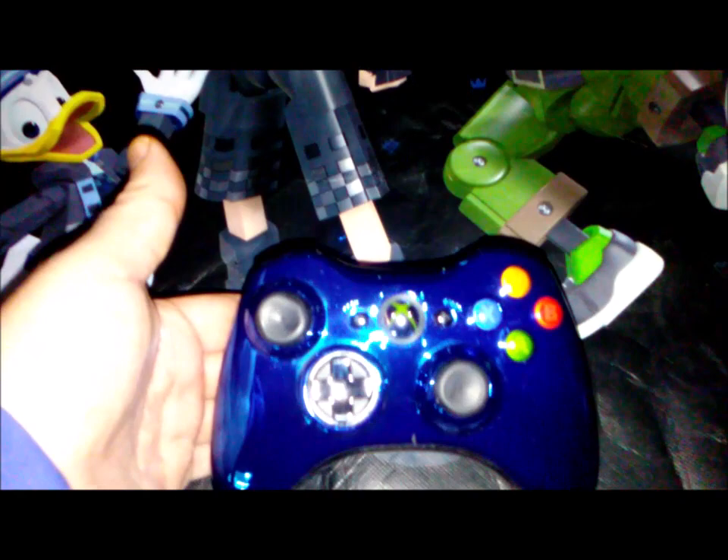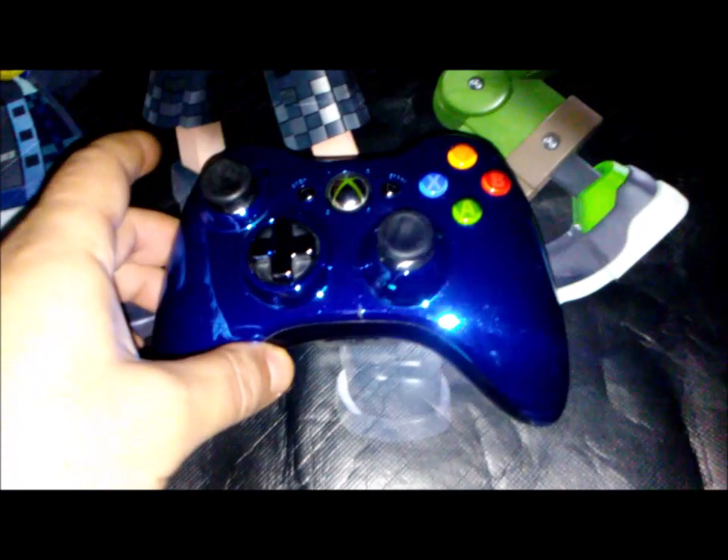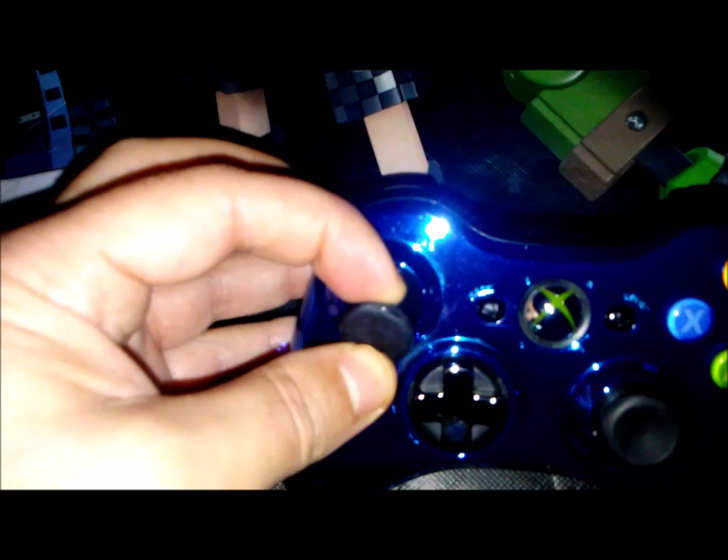First off I'm gonna start with the controller. This is my go-to controller — it's a blue chrome one I got from a game store in my area a long time ago. There's a little ding where it fell and the plastic chipped off on the corner. My favorite color is blue, so I love this shiny blue chrome controller with a flat black back.